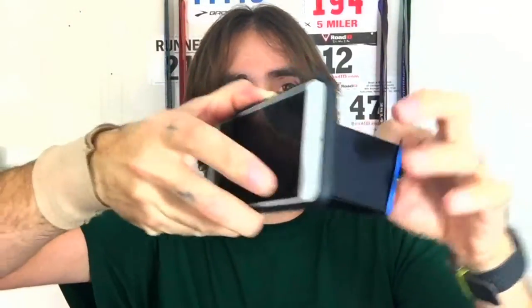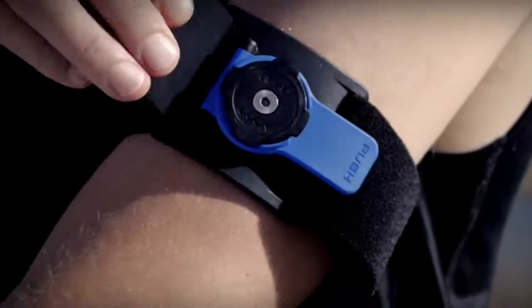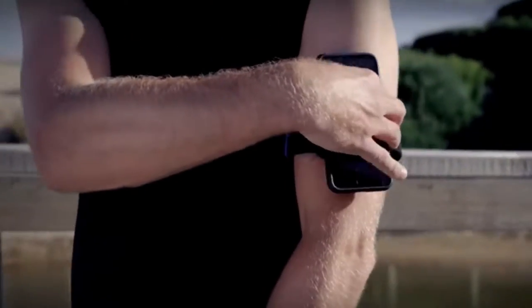They give you this armband as part of their running kit, and you choose which phone you're using to get the right phone case — they cover a load of phones. Here's what you do: you line the Quad Lock up and lock it in. Here's your armband — you are locked in. I wore it like this through the Indianapolis Monumental Half Marathon, 13.1 miles. It didn't come out, it didn't fall out. It only came out when I took it out, and to take it out you simply twist and pull.